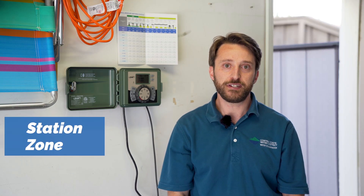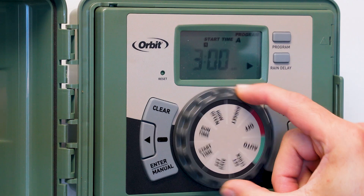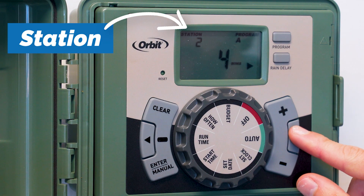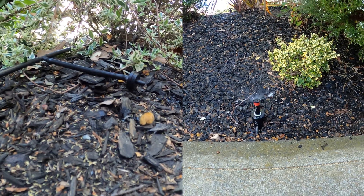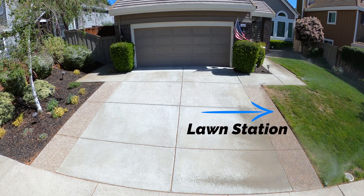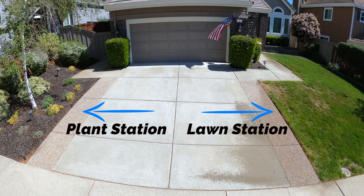The terms station and zone are often used interchangeably. A station is a circuit on the controller which activates a single irrigation valve, which then sends water to a series of sprinklers or drip tubing. A station waters a specific area of landscaping. A typical residential landscape has several stations — some may be irrigating lawn and others may be irrigating areas with plants.